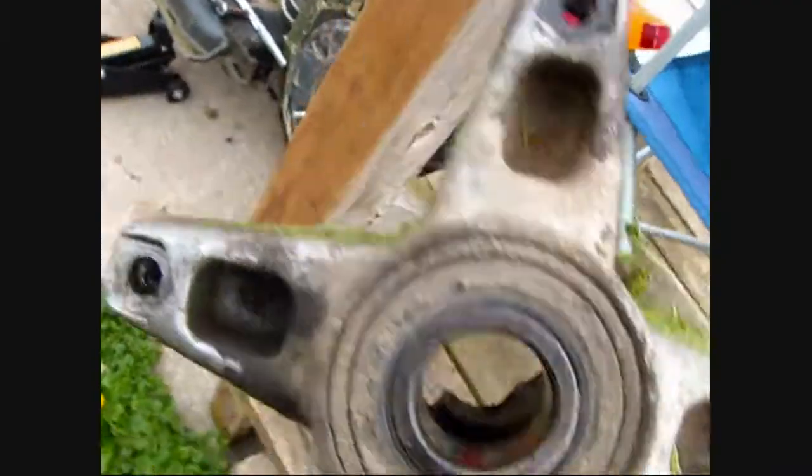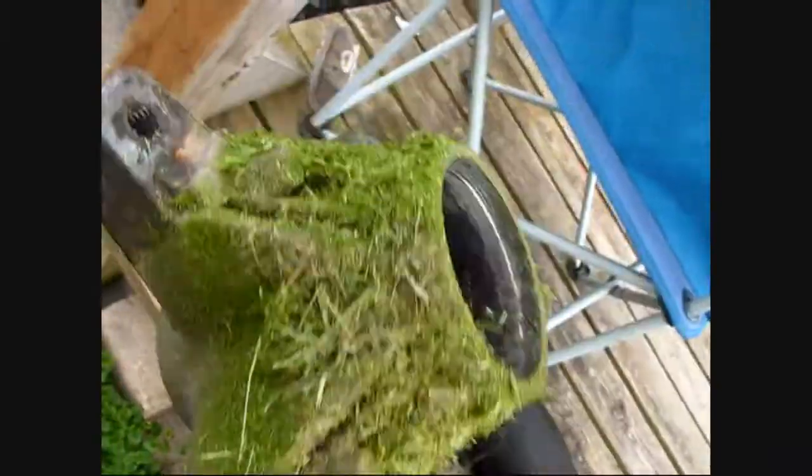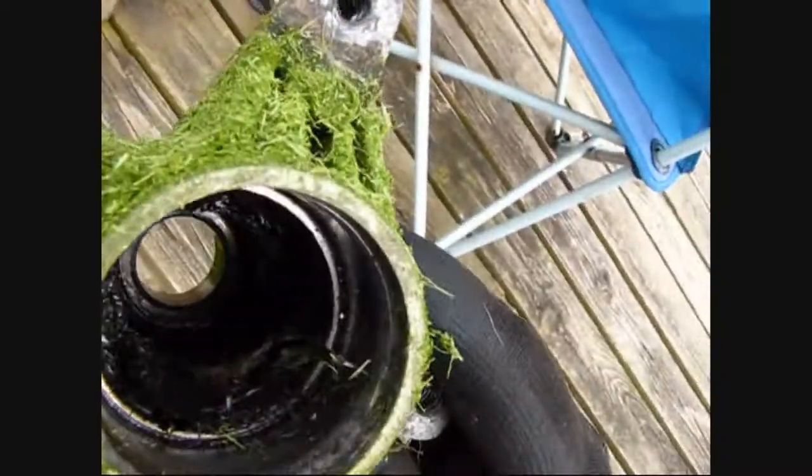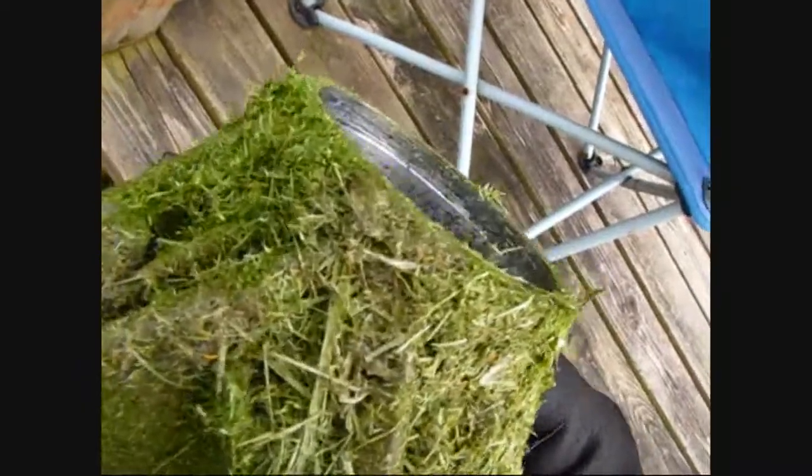That one there is in good shape. I'll clean all that filthy grease out of there and just put new grease in after I get the grass off the rest of it.